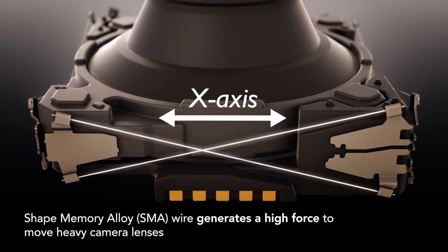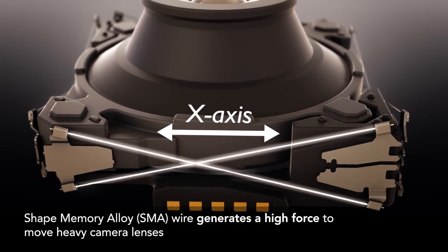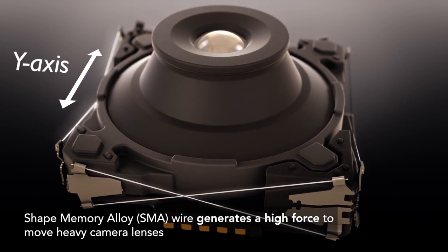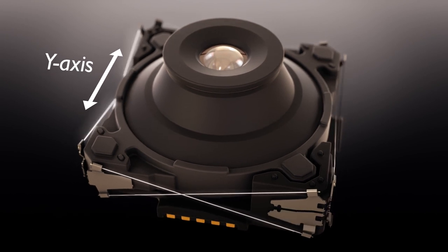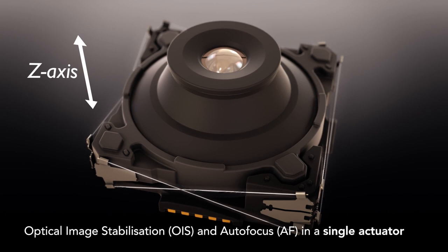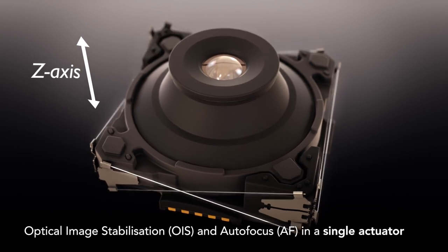By controlling the electrical current in eight wires, this force causes fast, precise movements of the camera lens, enabling high-performance OIS. SMA 8 wire performs OIS and AF in a single actuator, simplifying the camera module design and reducing the bill of materials.